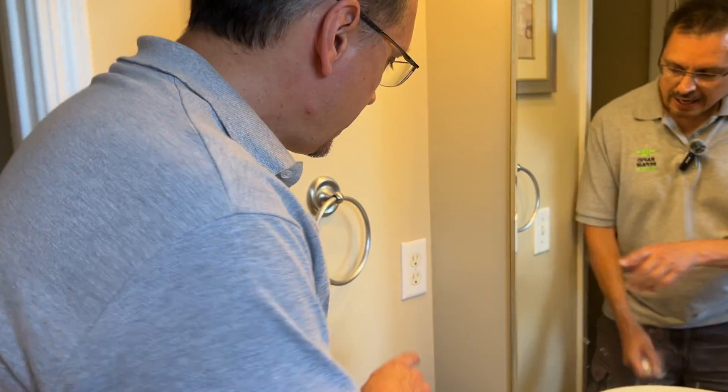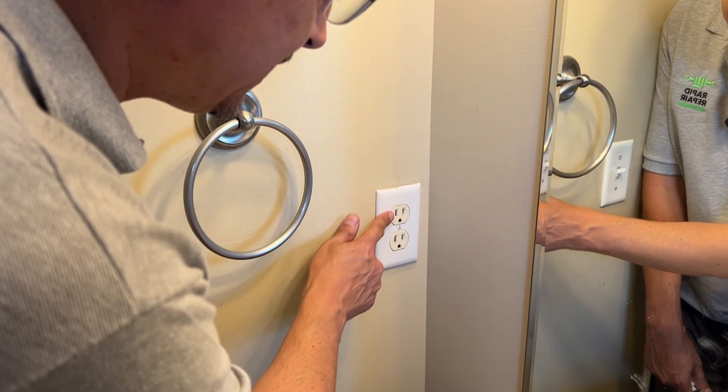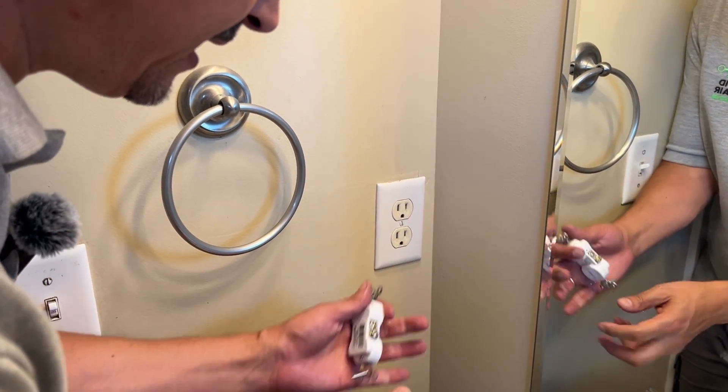Has somebody told you you have an ungrounded outlet? Open ground, ungrounded, missing ground — it all means the same thing. It simply means your house was built before the mid-1960s when it was a two-wire system and they didn't have a ground.